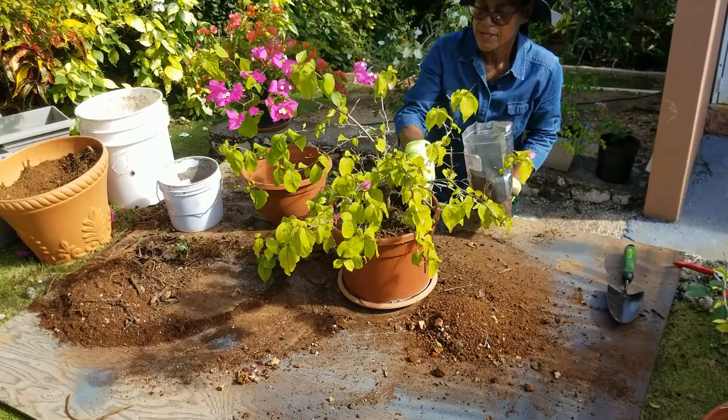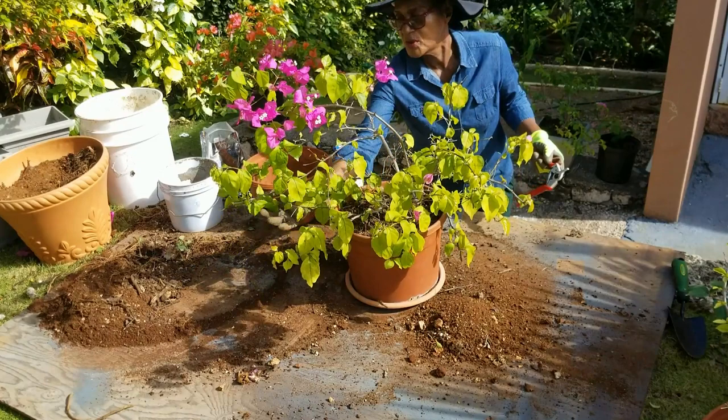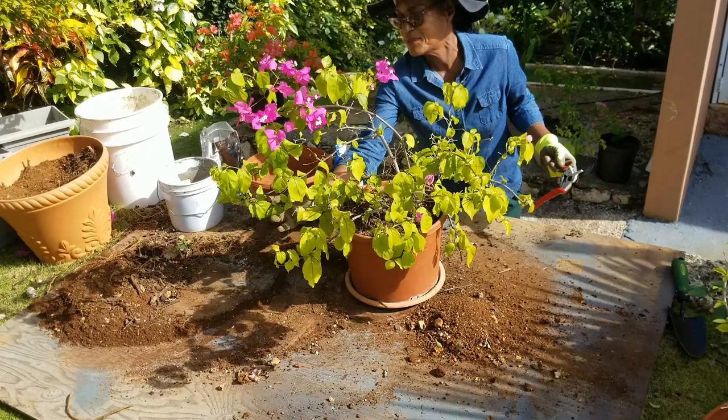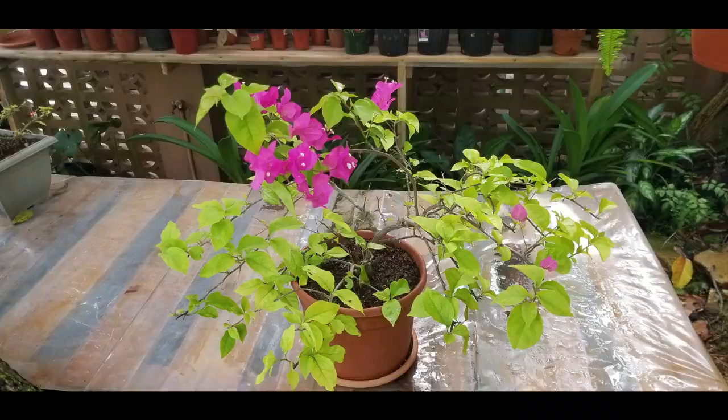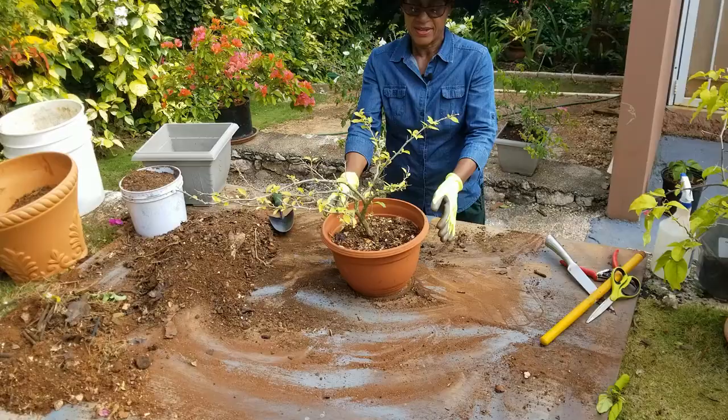Before I take it off the demonstration table, let me prune it and give it that nice balanced look. This one isn't that bad — just a few nips — and here she is, ready to go back in her original location in a day or two.